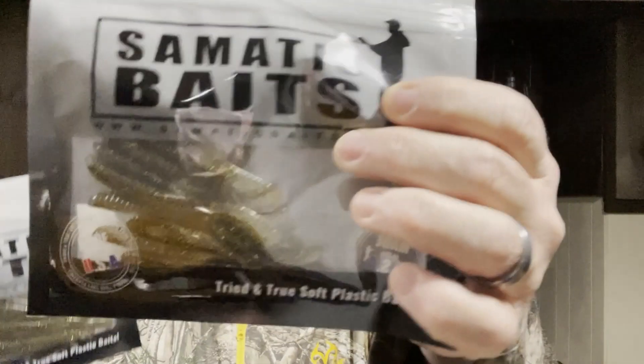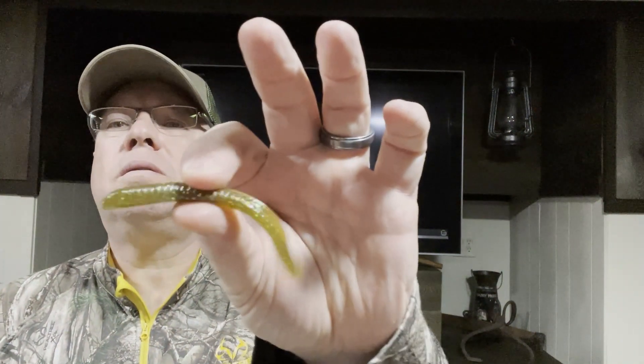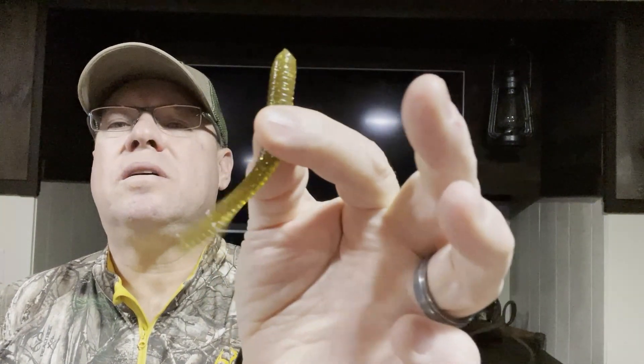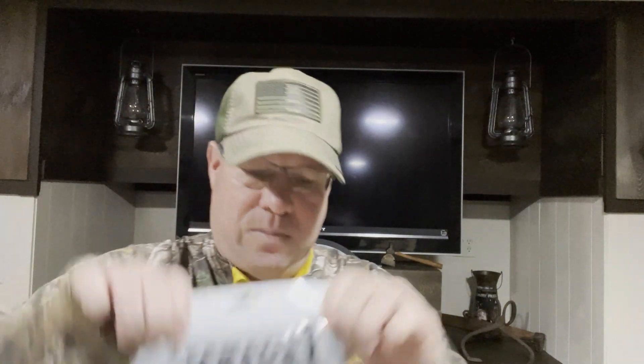I got two bags of them — they were random colors, so I thought maybe I'd get something different, but they both came in the same color. These are Semantis Baits, a good drop shot bait. These were two dollars each so four dollars total. The color I believe is Goby, ten in a pack, and they're 3.25 inches long. Two packs of the Semantis Baits.